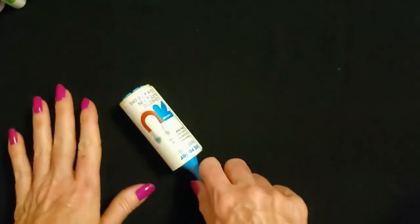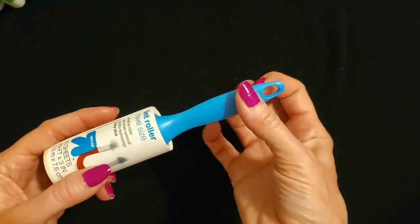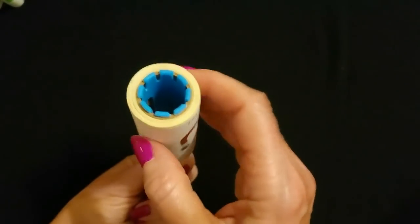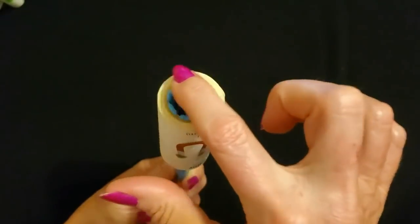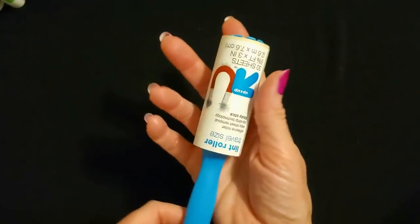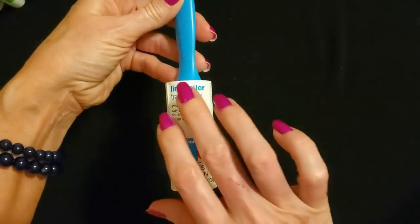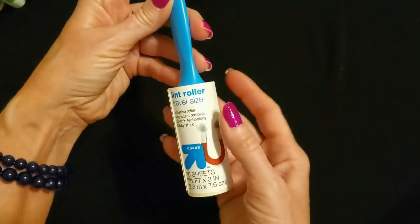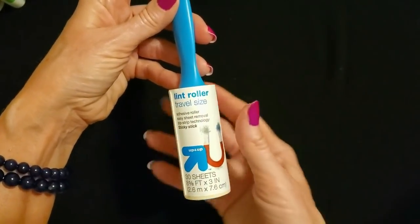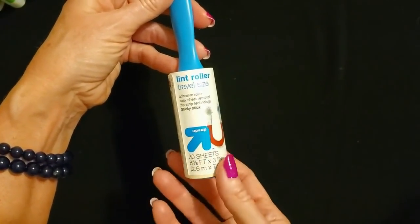The sticky ones are my favorite for getting up pet hair. It has this blue plastic handle on it, and here you can see the little Target logo. See how it spins on the little handle? This is travel size — of course you can get larger lint rollers, but this is a nice compact roller, great for last minute touch-ups. I keep one in my car in case I'm headed somewhere and I realize I have cat hair on me.